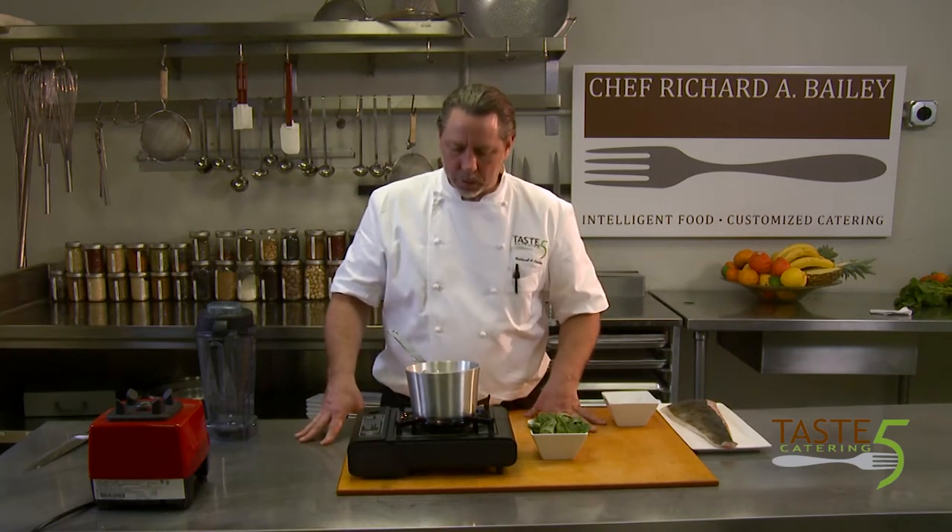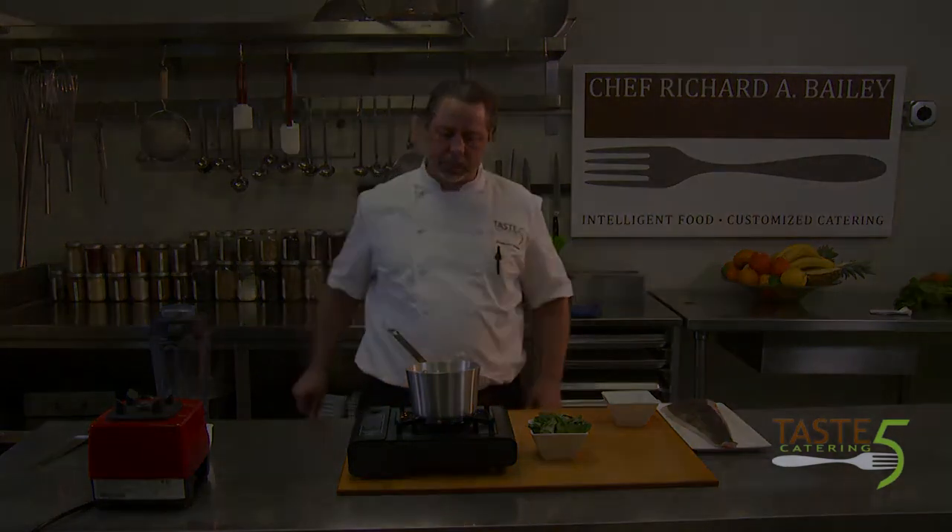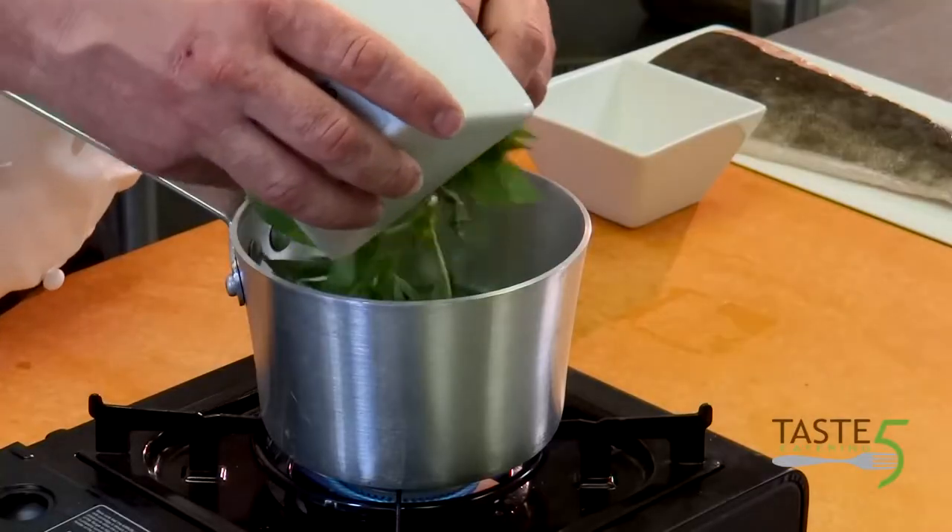We're just going to wait for this to boil. I'm going to add a little bit of kosher salt and white pepper — we use white pepper so we don't have specks in this. Now that our sweet pea coulis is boiling, we're going to go ahead and add our fresh basil to it.